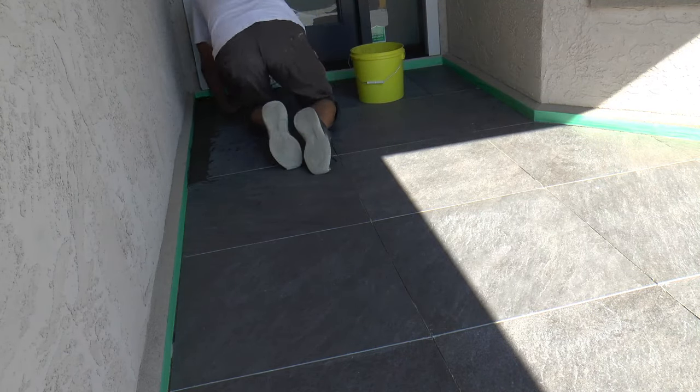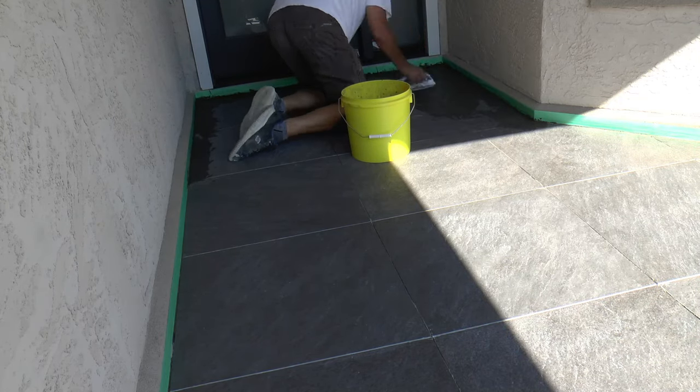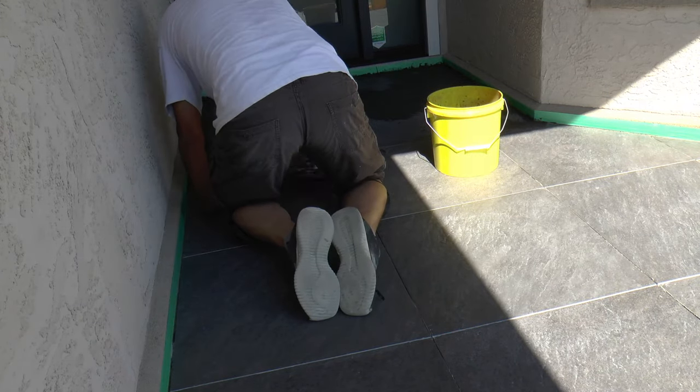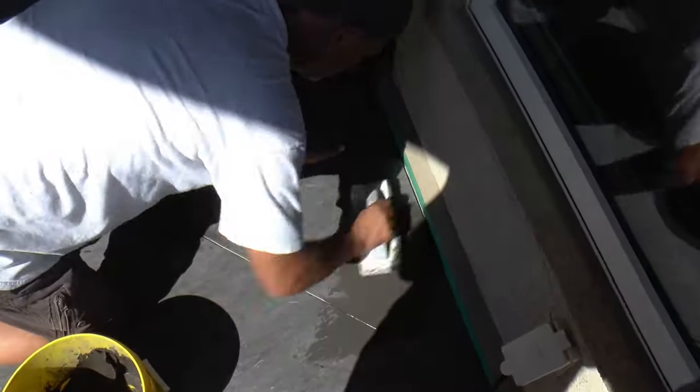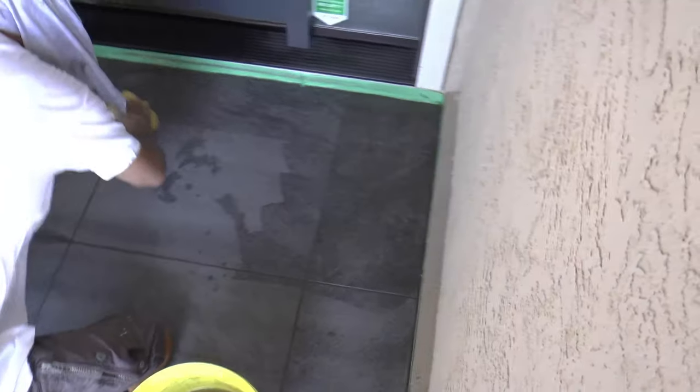Back the next day to grout — we're using a charcoal color grout on this project. A quick tip: if you do an exterior tile like this, run a two-inch masking tape line up against the trim of the house. It'll save you a lot of time trying not to get grout on the house. This is the third and final wipe, and then it should just be a light film of dust that can come off with a dry rag when it's dry.